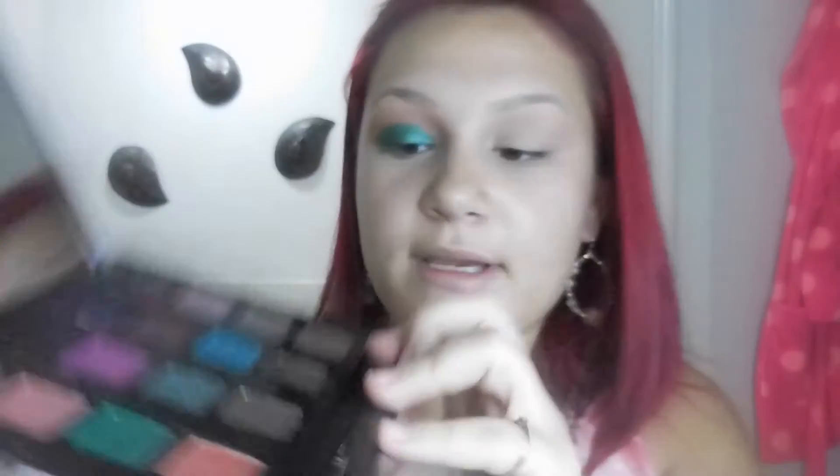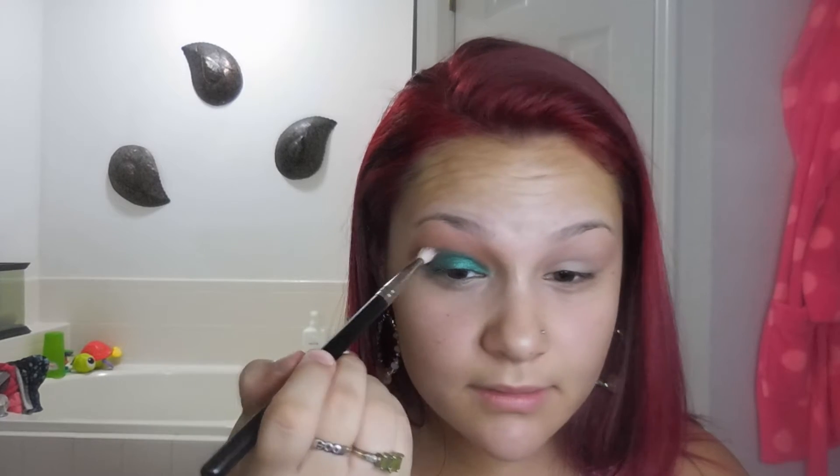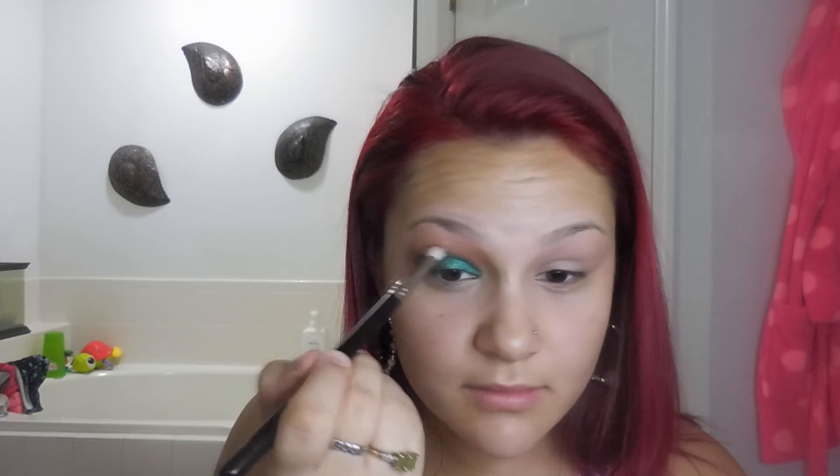Just to kind of soften up that harsh line that we have there, I'm going to be taking this Japonesque crease brush — it's the number 836, very similar to the MAC 217 but a little bit cheaper. I'm going to be taking the color 'Delete,' which is just a very dark brown, and applying that right into the crease and blending back and forth, softening up that line we just made with the green.